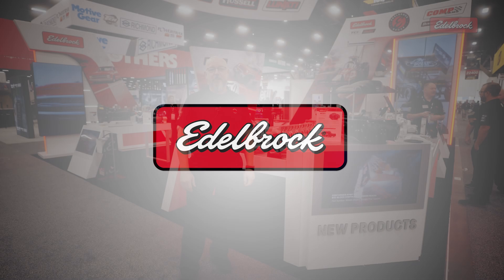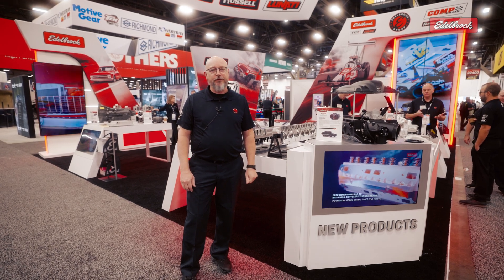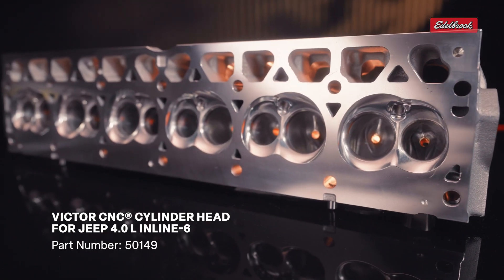Hi, my name is Jamie Wagner. I'm the product manager for cylinder heads, crate engines, power packs, and tools for Edelbrock. Today we're going to be taking a look at what we have new for SEMA 2025, and we'll start out with our Jeep head.